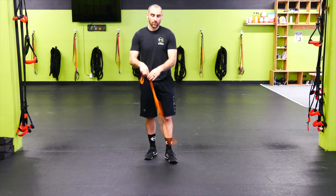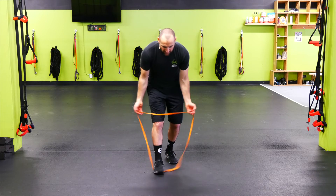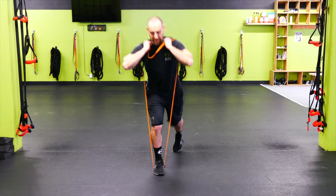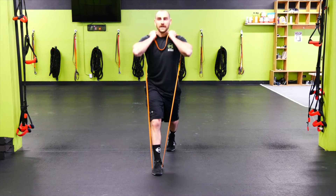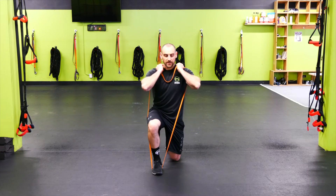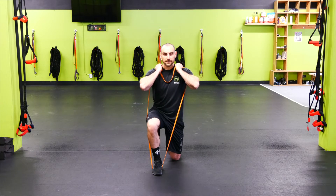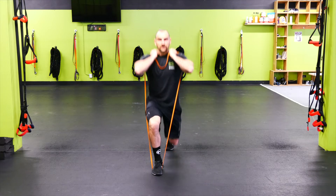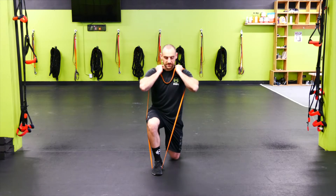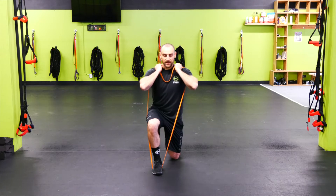We're going to go split squat — you can go bodyweight or banded. Right leg is out front. If using the band, take it up around the shoulder, then do the split squat, making sure at least 60 percent of the weight is on the front leg. Take a pause at the bottom — put the weight on the back knee and pause before coming back up. Nice controlled tempo, we're not going fast.